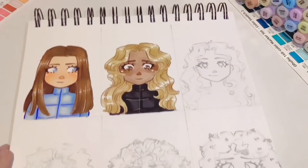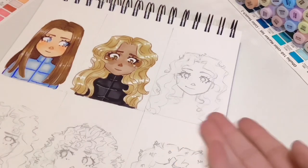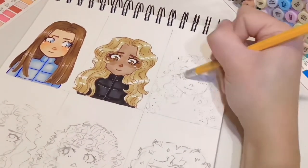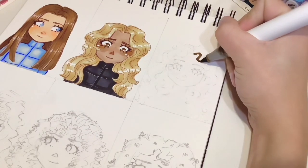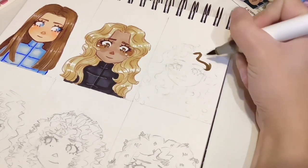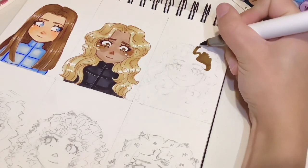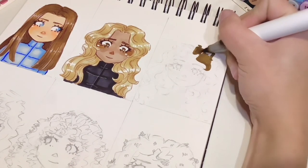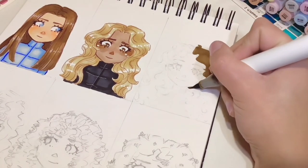Okay now we're one third of the way through, onto the third one which is our wavy slightly curly kind of girl. I'm rubbing out the entire sketch so I can actually colour over it, and for this one we're going with quite a dark hair colour. We are going to do a base colour just like the first drawing.